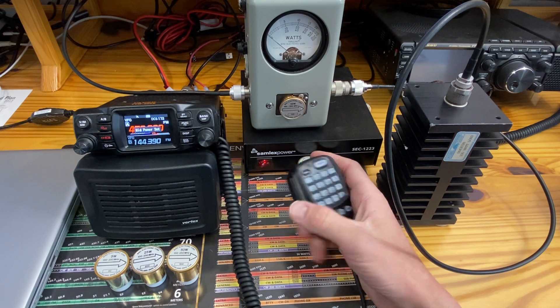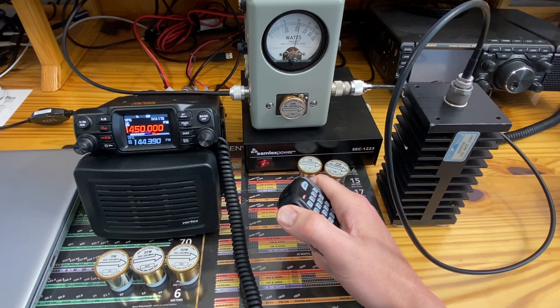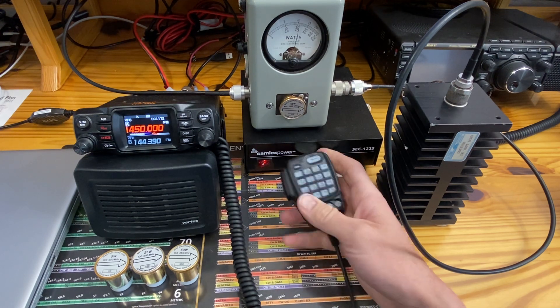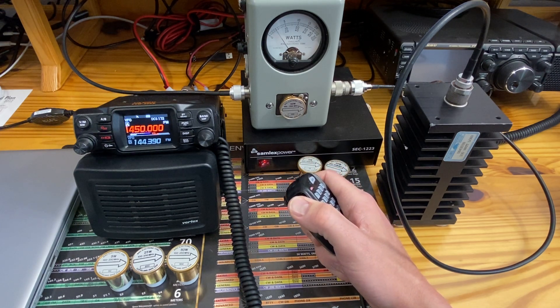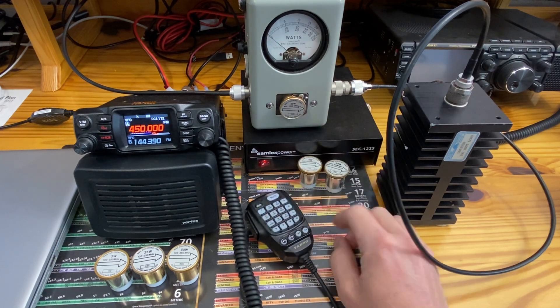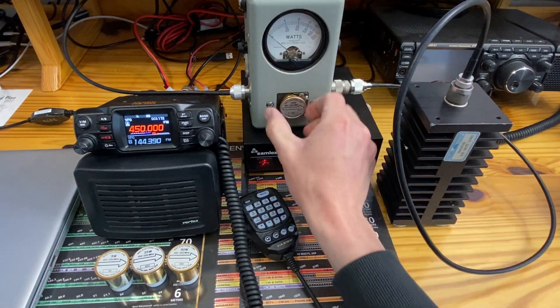We'll go down to middle power — 21 watts. Not bad. And low power at the highest part of the UHF band — about 4 watts. I could switch out slugs for further accuracy, but for this video we're going to get right to the point.